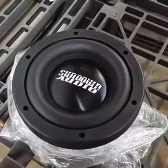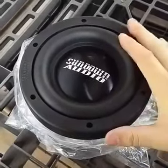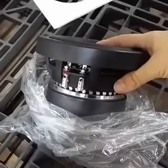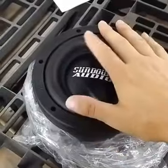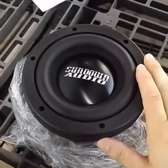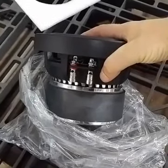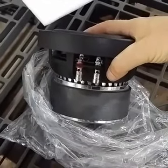The improvements on the V2 over the V1: the surround is a little bit different — the shape is what changed on those. It allows for a little more travel and a little less stress on it. And the spider is a little bit different. When you've got a very high-throw six and a half, there's a lot of things you have to take into consideration. The spider is one of them, so they've made improvements to the suspension collectively. The motor is the same, or very, very close to the same.